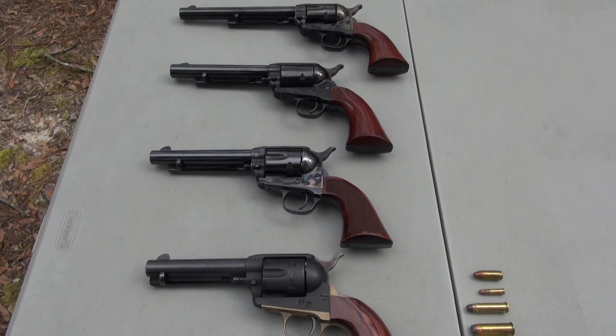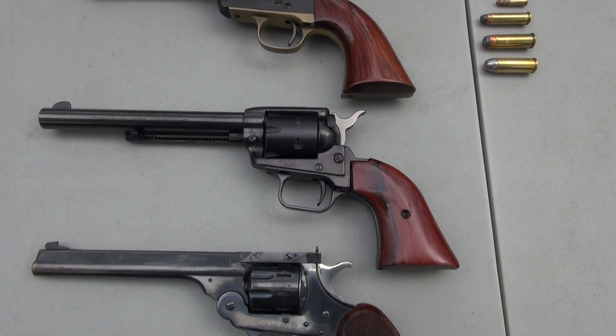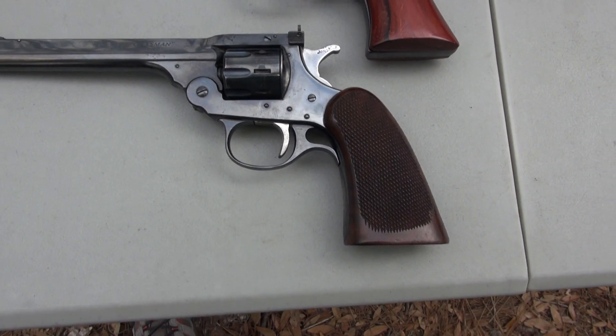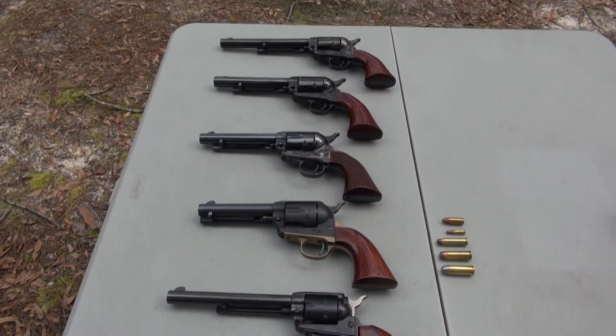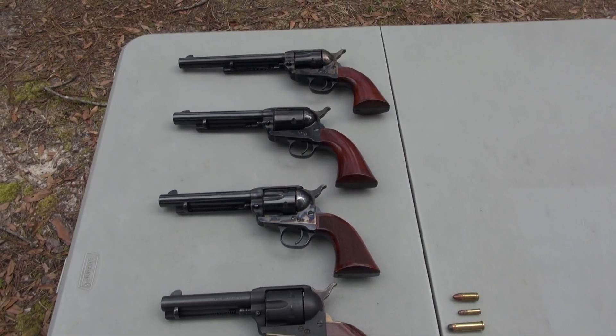The first three are Taylor Firearms and this one is Uberti — actually Taylor is also part of Uberti, they're pretty much the same company. Then this one is Heritage Arms based out of Florida, and this one is H&R Sportsman — they don't make it anymore — and it's a little bit different type of revolver. We'll see that in a few minutes.